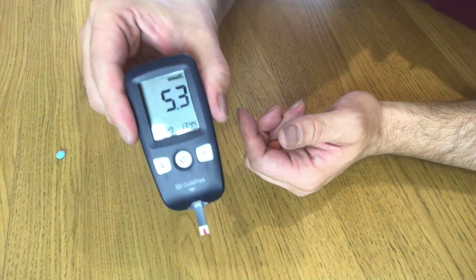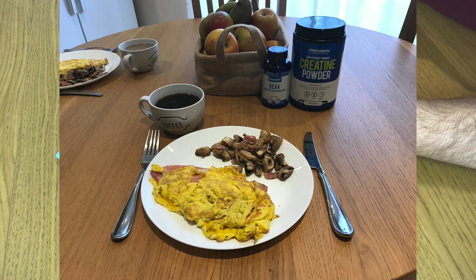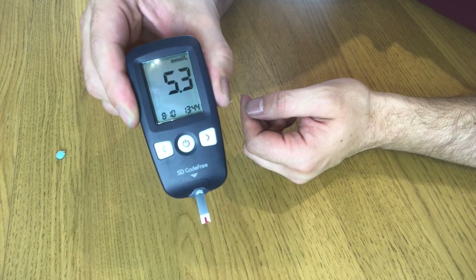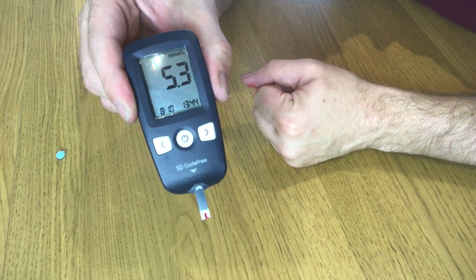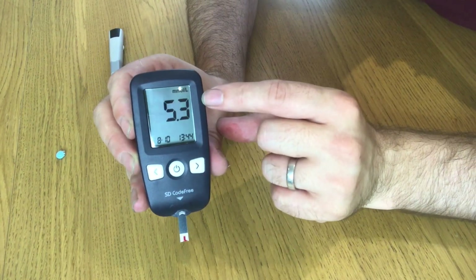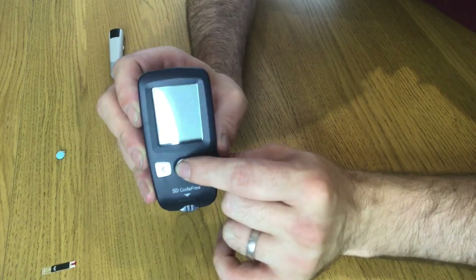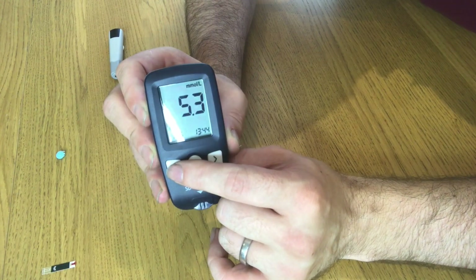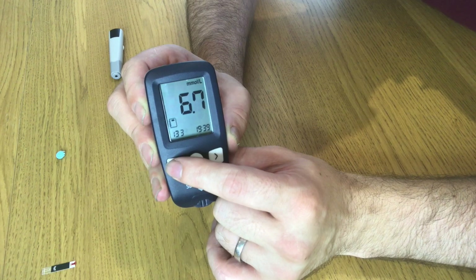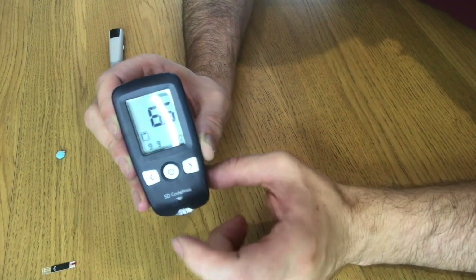5.3 — I'm in a pretty fasted state today. I had a reasonable breakfast of omelette and mushrooms, relatively low carb, but that was at about 11 o'clock, so this is my fasted state. I find it interesting to see what the effects would be after eating food. These monitors take a history so you can see the reading, the time, and the date — many of these meters will keep a history of about 100 readings.